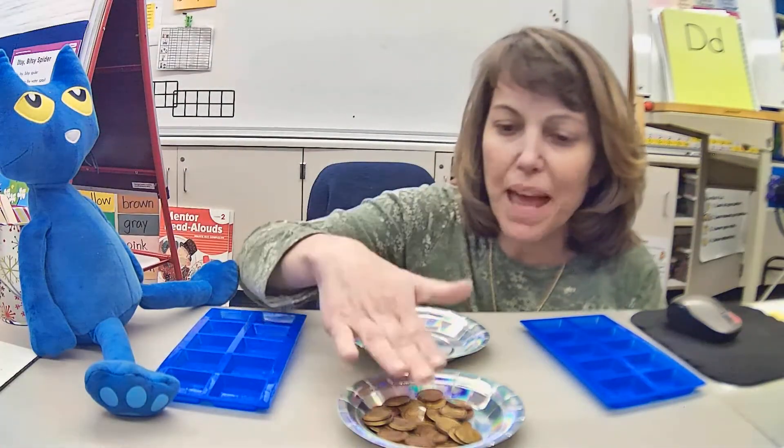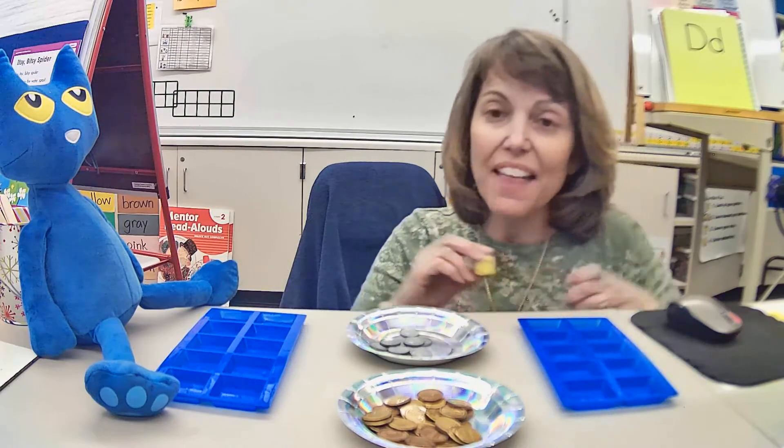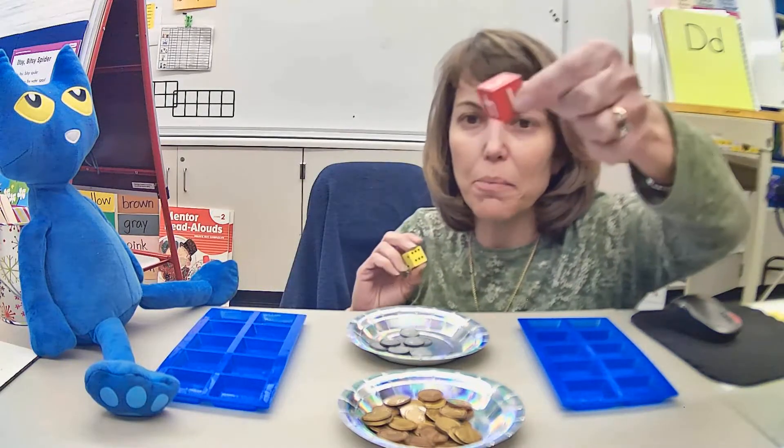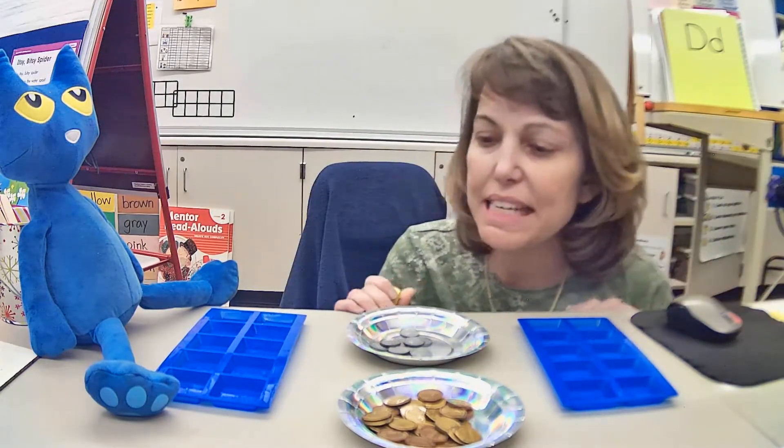I've sorted pennies and dimes. We're only using pennies and dimes, and then you also need a dice. You can either use a dot dice or a number cube. I'm going to use a dot dice, and we pick a number we want to get to.